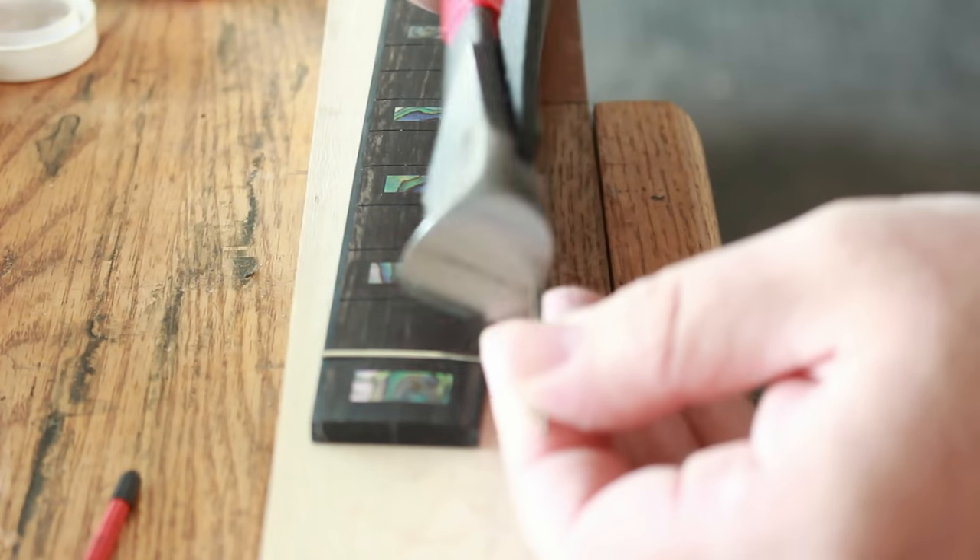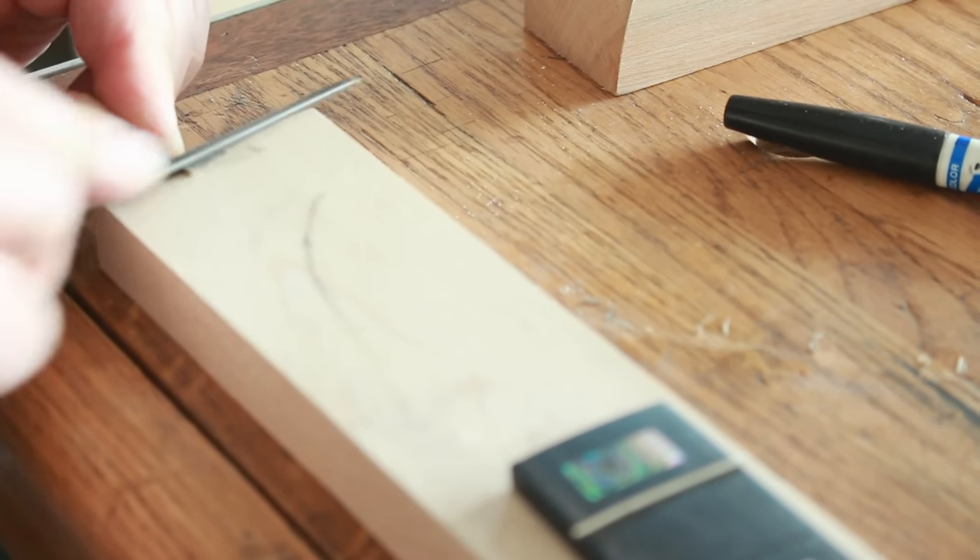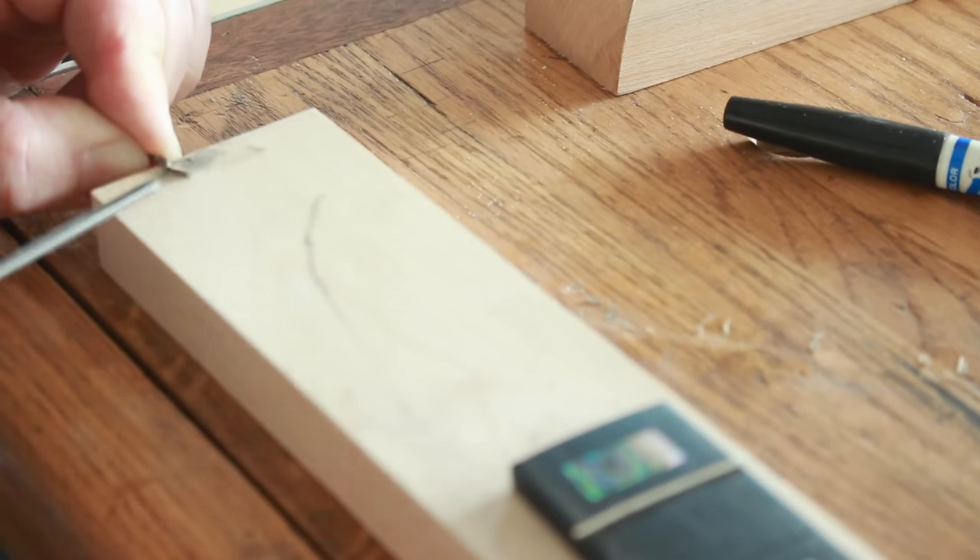Side note: I also use this file to clean the frets when I have to bring the frets over the binding — we need to remove the tang there, and this makes a breeze of the job. So definitely have a look at those.